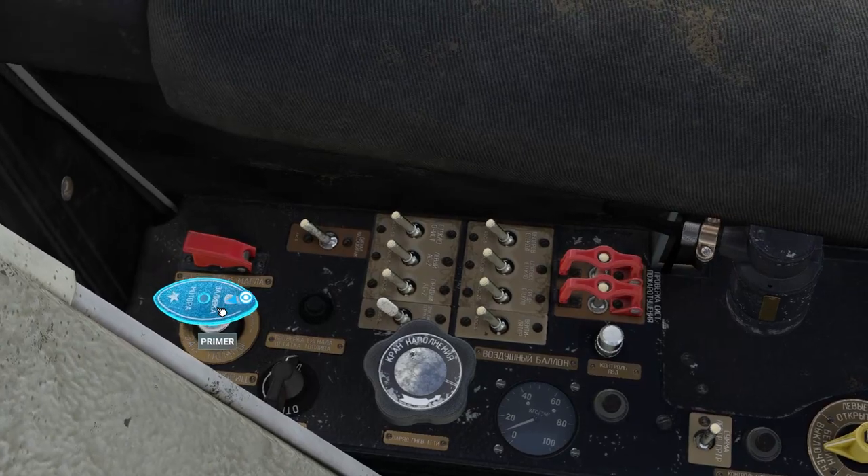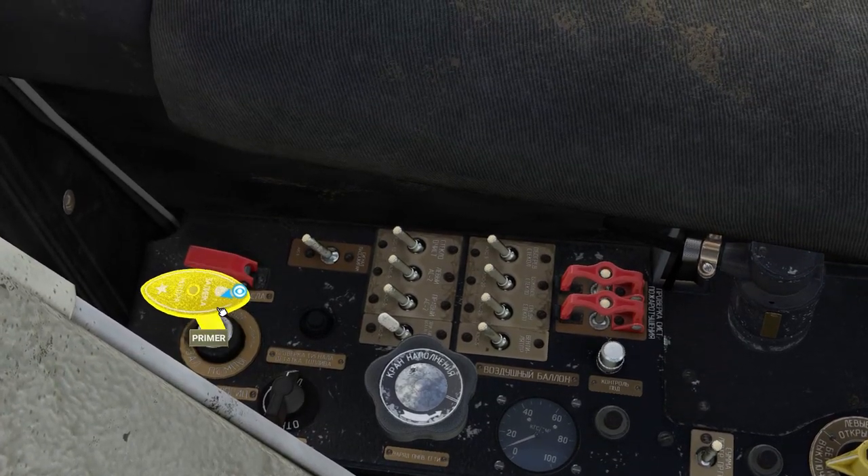Next we're going to prime the engine, located over to the left hand side. We prime it five times: one, two, three, four, five.